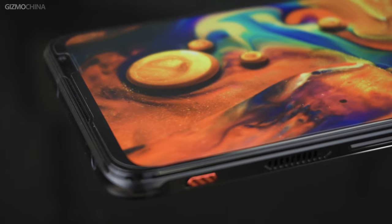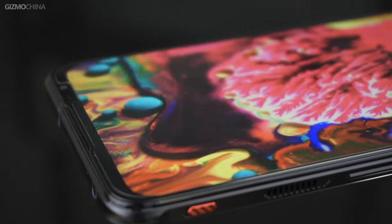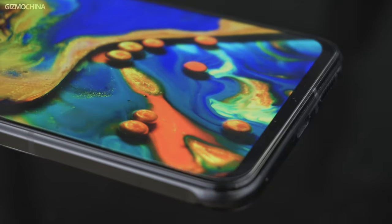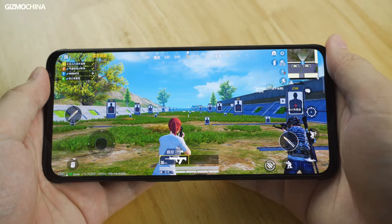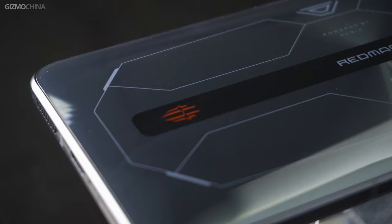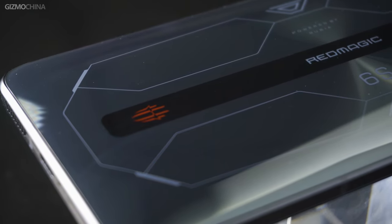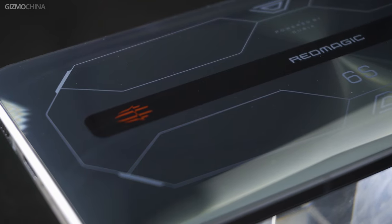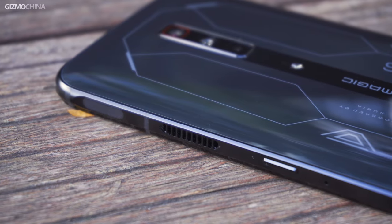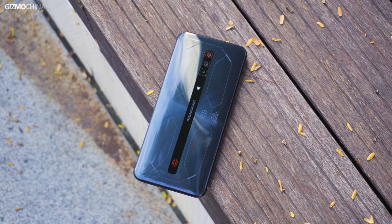The Red Magic 6s Pro is not a significant upgrade compared to the 6 Pro from the first half of the year. If you already have the Red Magic 6 Pro, there is no need to buy the 6s Pro. But if you want to buy a gaming phone now, you can get the Red Magic 6s Pro. After all, Red Magic's flagship phones should be one of the few devices that can leverage the Snapdragon 888 Plus's full power output, not to mention the built-in fan works really very well. So that's all for today, I'm Kieran from Gizmo China, and we'll see you next time.